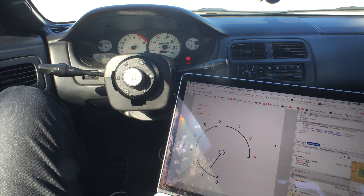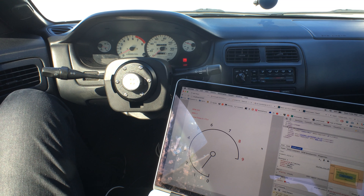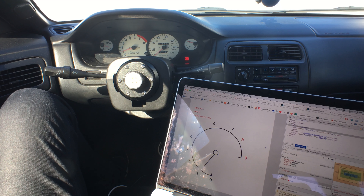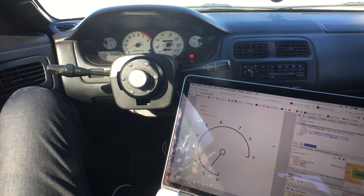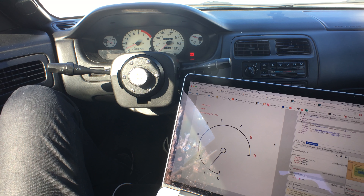I'll show you both the gauges at once, and you can kind of see how the digital gauge is actually a little bit quicker than the physical gauge.